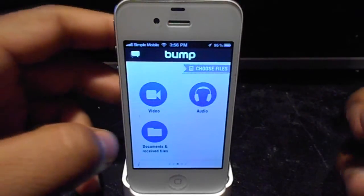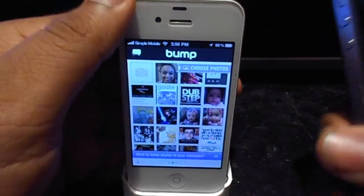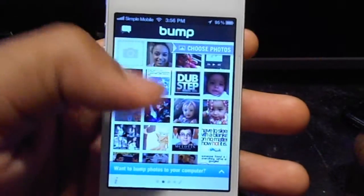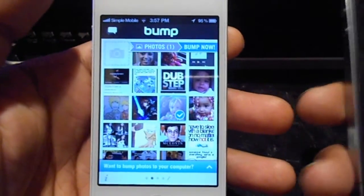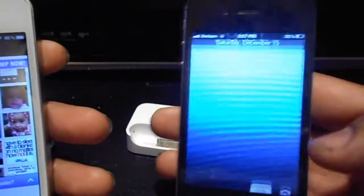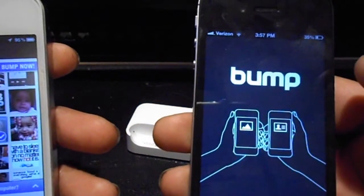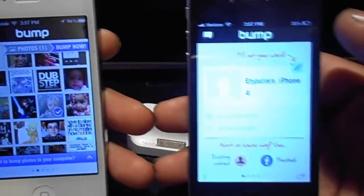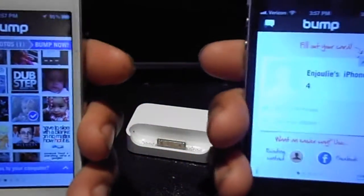So let's say we can take a picture. I'll get my phone off the dock and select a picture of my baby sister. And I open up Bump on the other phone.